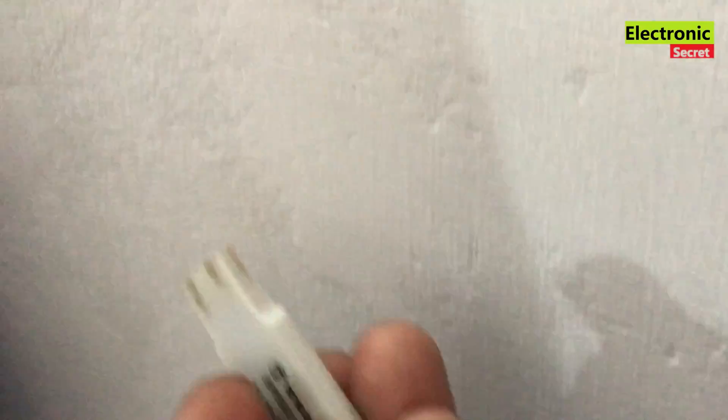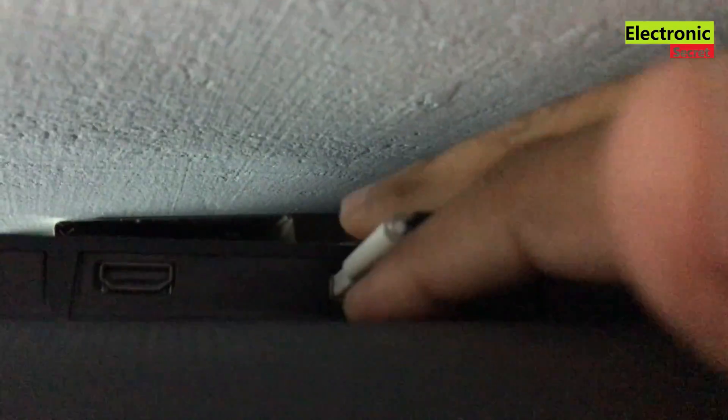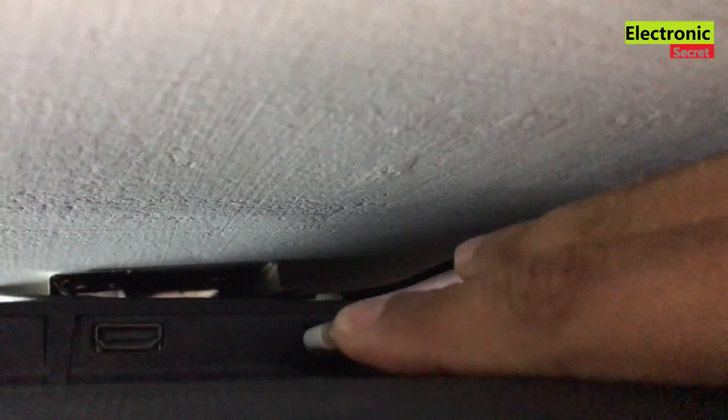Make sure your TV is in standby position before inserting the USB. Now plug the USB and power on the TV from the remote.